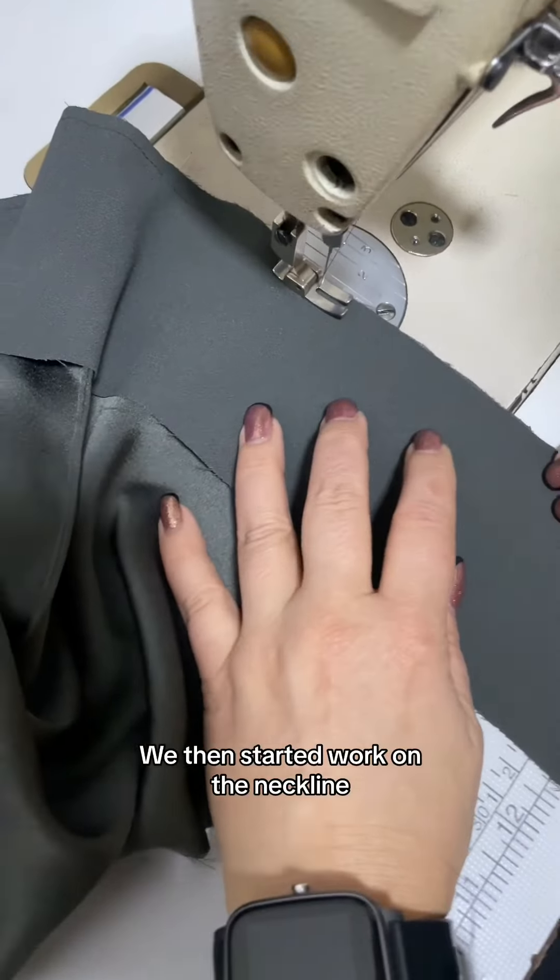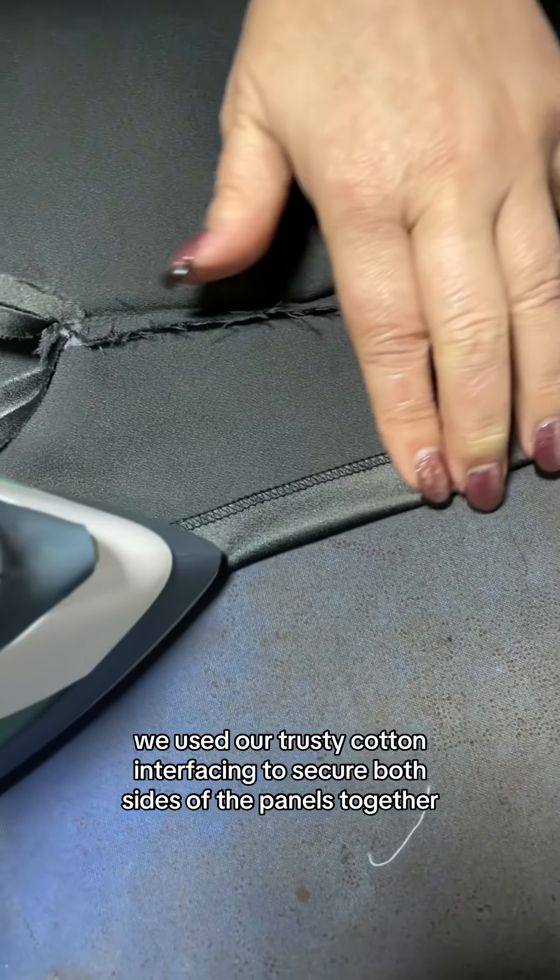We then started work on the neckline, which we wanted to keep clean with a fold over on the inside of the dress to ensure a seamless edge. We used our trusty cotton interfacing to secure both sides of the panels together.